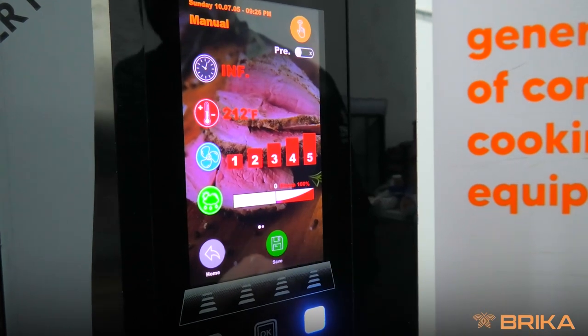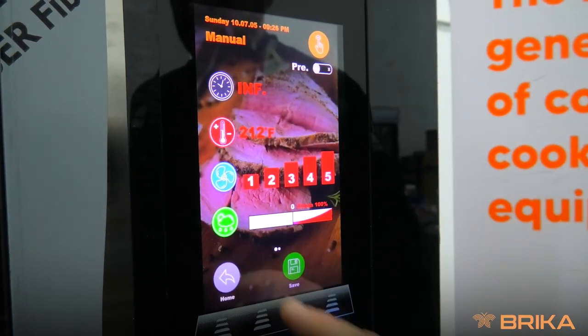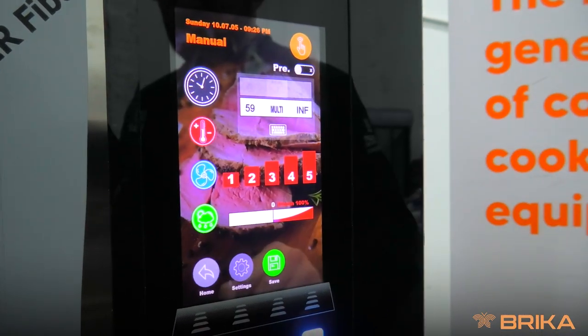We're going to pick steam because we are steaming the product. We're going to pick the timer setting. We want multi for multi-staging.